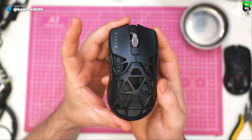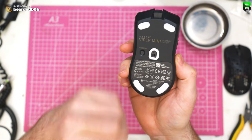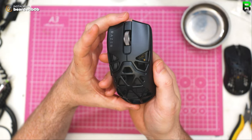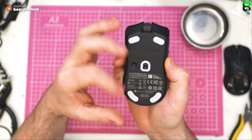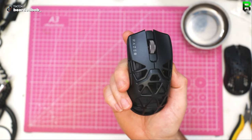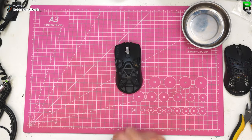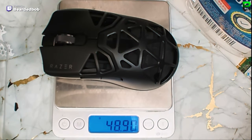Let's take apart the Viper Signature Edition Mini and then give it away. We'll take apart all the pieces, see how it's constructed every bit, and I'll give my thoughts on its build quality. We'll see whether we think it's going to be worth your 280 pounds — or even more if you got a pair like I did because you didn't get one at the launch. 49 grams.